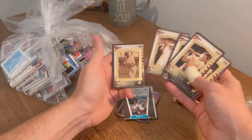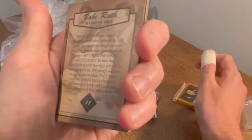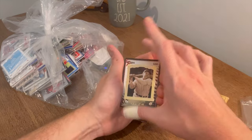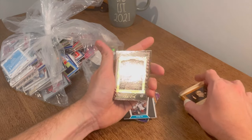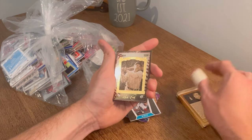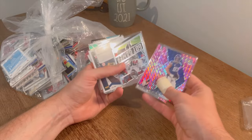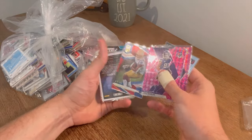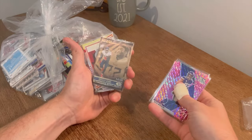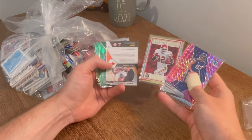Have y'all seen these before? I'll have to look them up after and let y'all know. Kyle Rudolph. David Montgomery Got Game numbered to 399. Derrick Henry numbered to 499 Illusions. Marcus Allen Legends Series. That's a sweet Chris Carson — Purple Wave, not numbered, but nice card. Teddy Bridgewater. Mark Brunell green parallel.